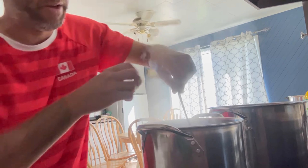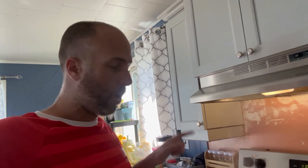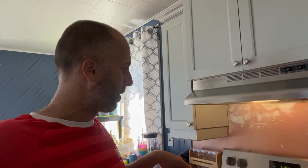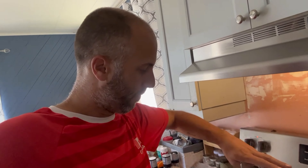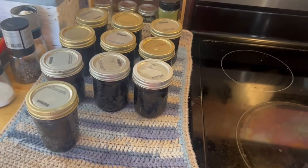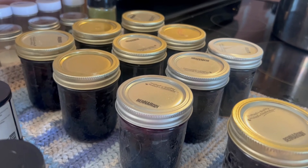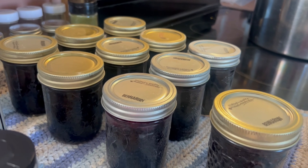I put it into my mason jars and ended up being able to fill 10 mason jars of 250 milliliters. They were water bath canned for 10 minutes — I let it go to 12 just to make sure, because I never trust myself. Now it's cooling off and I'm removing the mason jars. I just heard three of them popping already — blueberry jam!